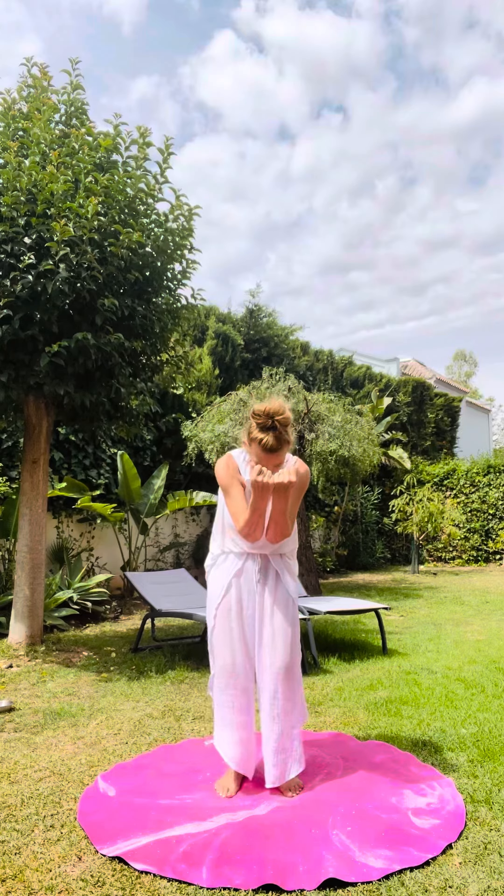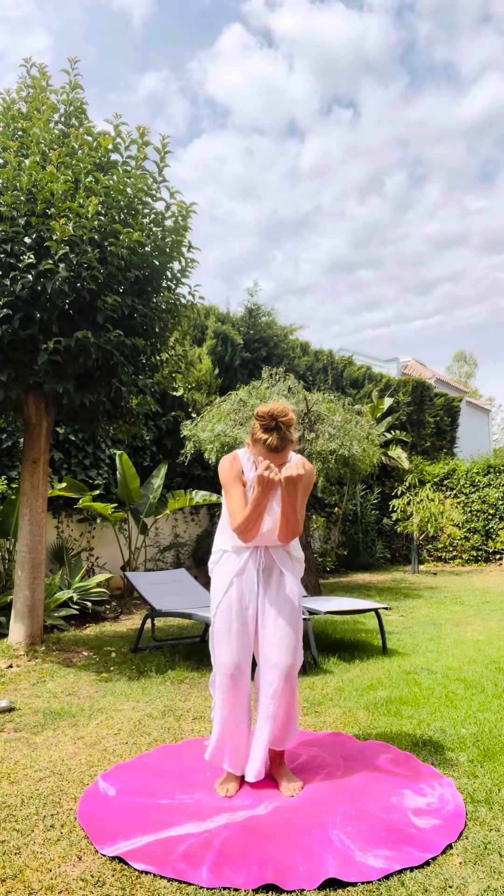I'll turn towards you — inhale through the nose to open and lift, exhale rounding in. Your mouth is closed, you're breathing through the nose, moving in time with your breath. That's spinal cord breathing.